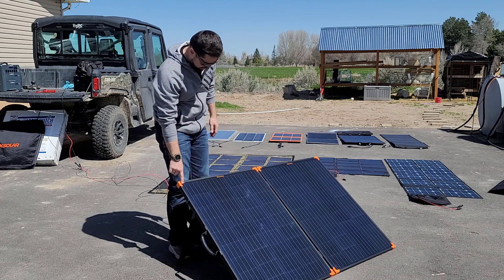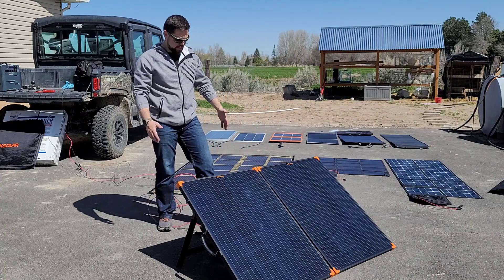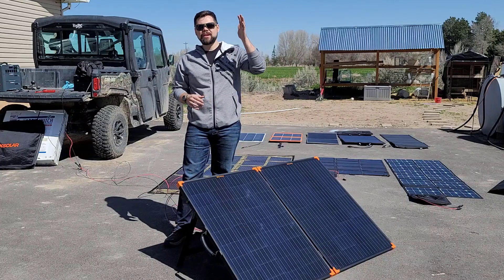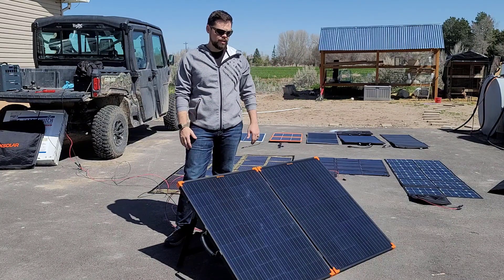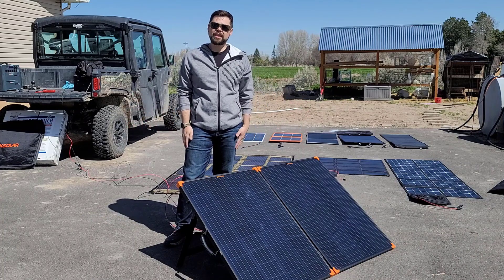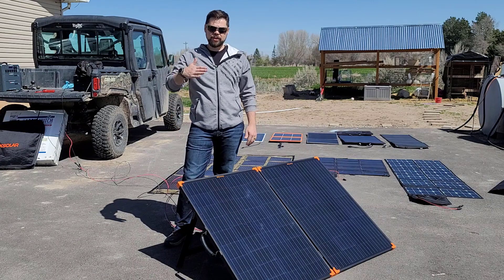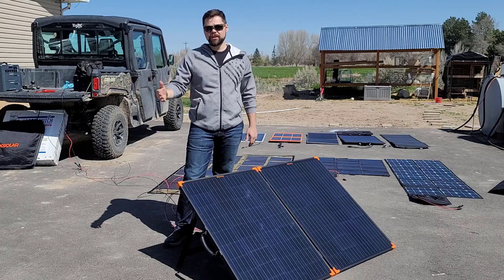It uses monocrystalline cells, it's got a ton of bus bars, the carry handle works great, and the legs are very sturdy. I'm going to show you guys how well this works. We've got a perfectly clear sunny day, the sun is just starting to hit solar peak hours, so we'll be able to get a good read on just how good this panel works in pretty much ideal conditions. I've got it connected over to my EcoFlow River Max, which has been drained down so I can get the most amount of power into it. So if you're interested in 200-watt briefcase solar panels, you want to make sure you stick around for this video.